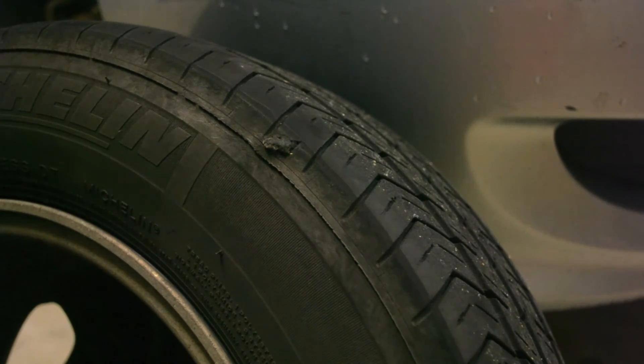Overall, been very happy with the results of this plug — three years, 42,000 miles, and still holding up.